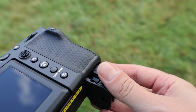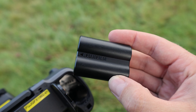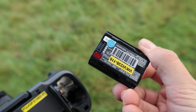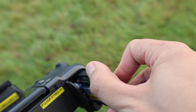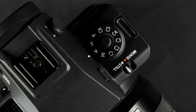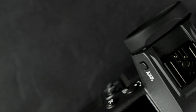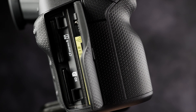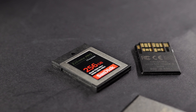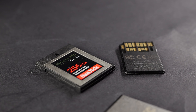Powering the Mark II is the NP-W235 battery, commonly seen throughout Fujifilm's lineup. With a full charge you are good to go for approximately 540 still images or up to 60 minutes of either 8K or 4K 60p video recording. You also have the option of either CFexpress Type B or UHS-II compatible SD cards to save all of your content, with the option to customise what content is saved to each card individually.